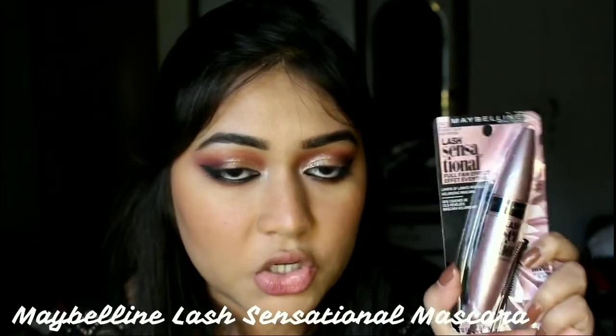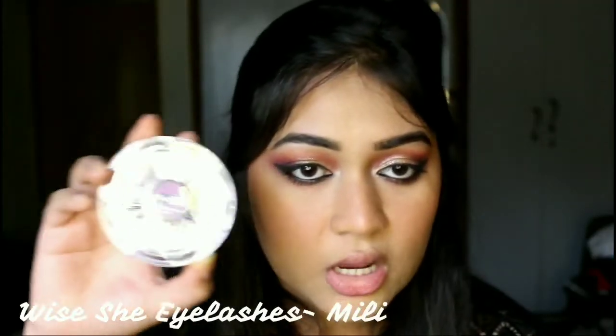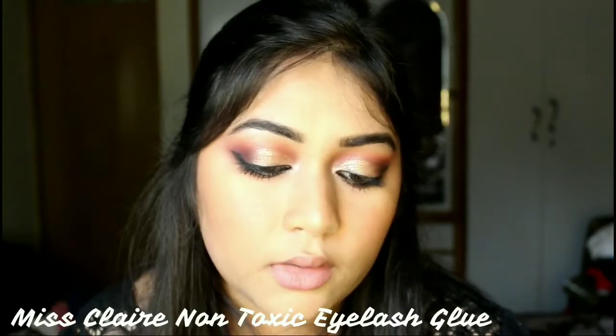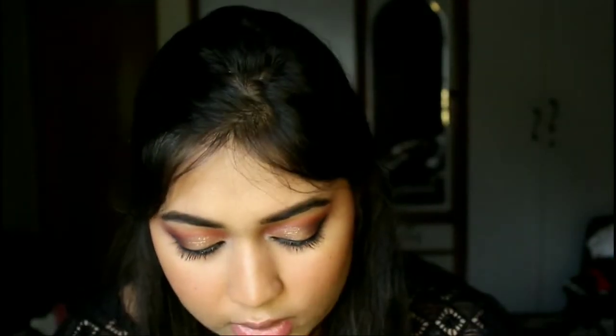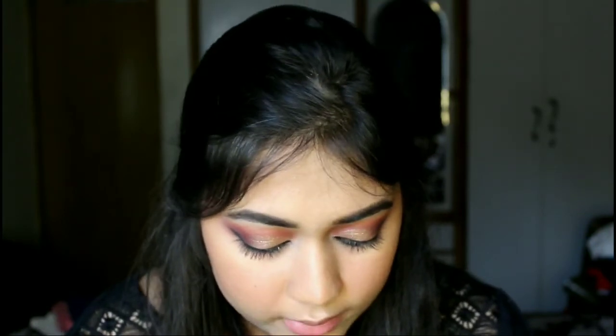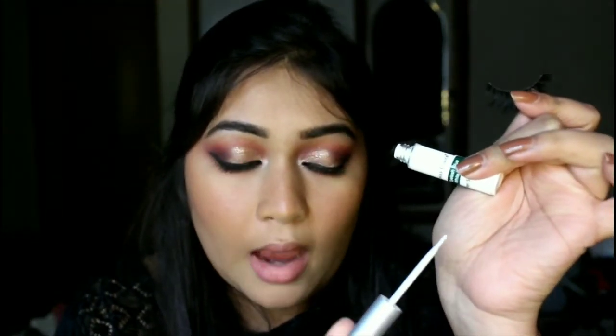Then it's time for mascara. I have the Maybelline Lash Sensational mascara, the washable variant. I'm just going to slightly coat my eyelashes because I'm going to go with falsies. I have the Wishe Mink eyelashes in the style Millie, and a new eyelash glue — the Missclair eyelash glue, which has a brush applicator. The eyelashes are a bit long so I'm not sure if it will suit my eyes, but we'll see.